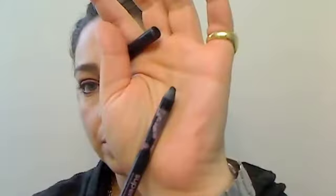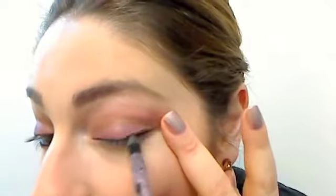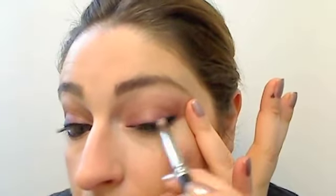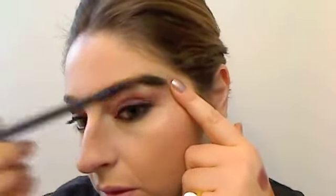Avon Super Shock Black Gel Eyeliner — tight line your eye, then make a nice big thick line. Now smudge that out with a pencil brush and really smudge it in. Then brush out your eyebrows, curl your lashes, and apply mascara — I'm using My Blackest Lashes by Prestige.